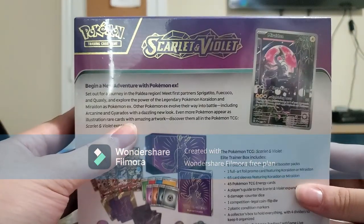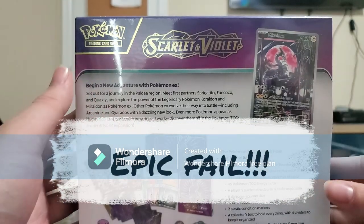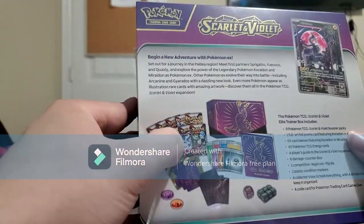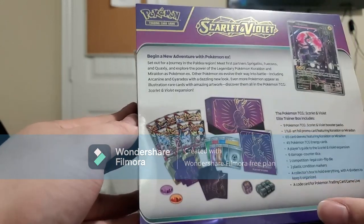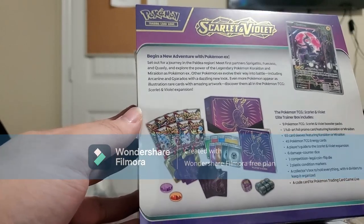Let's take a look at the back. We do get a Meridian alternate art — I think it's an alternate art. And you also get 1, 2, 3, 4, 5, 6, 7, 8, 9 packs. 9 packs — interesting. And you also get a Player's Guide and some nice dividers.